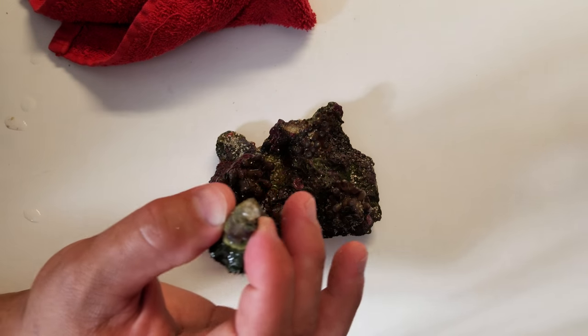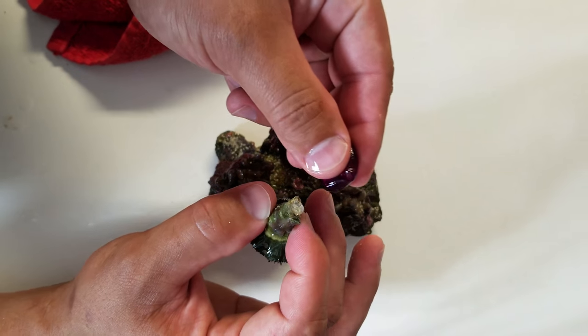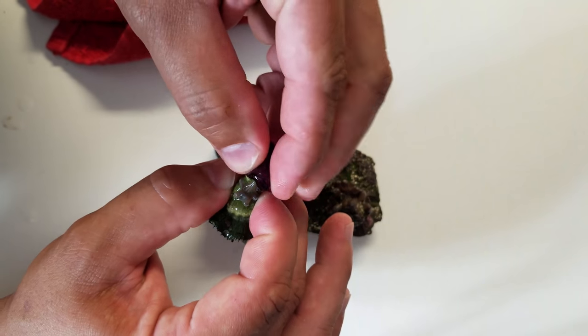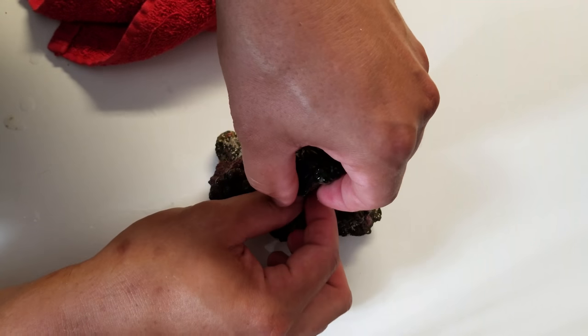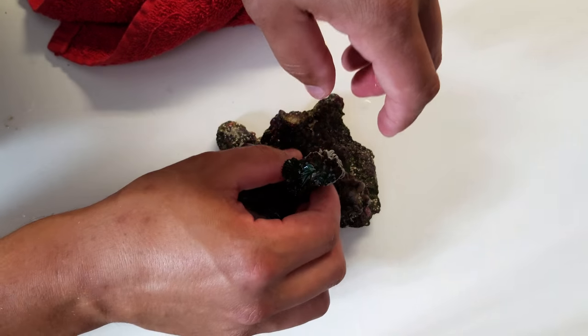I also make sure to dry the spot on the rock that it's going to. I like to put a little dab of crazy glue — that's my choice, you really don't have to, it's just a practice I've always done over the years with any epoxy. So while it's still pliable, we're going to mold it around the torch, put it onto the rock, and mold it onto the rock as well.